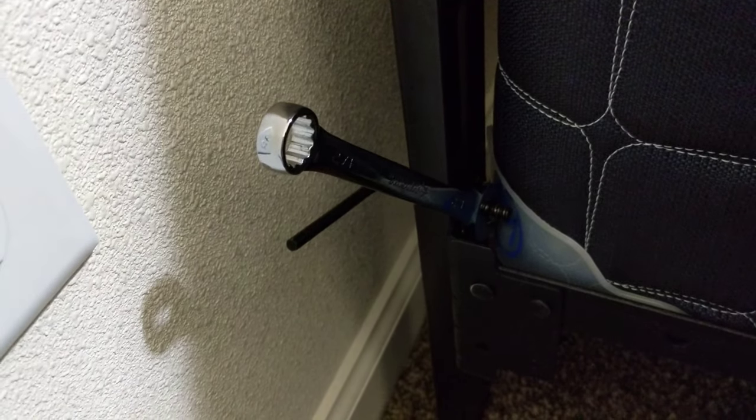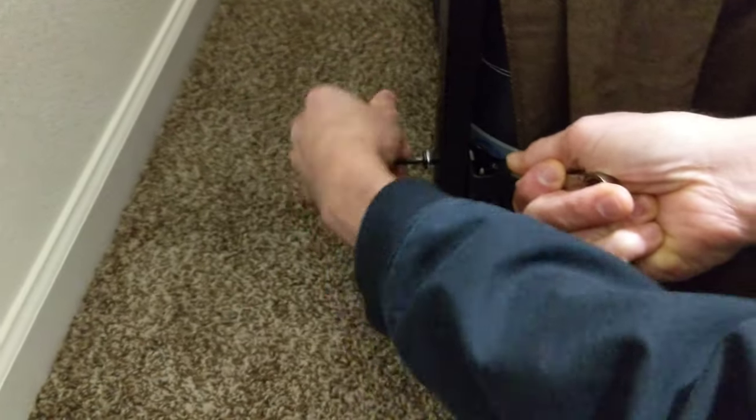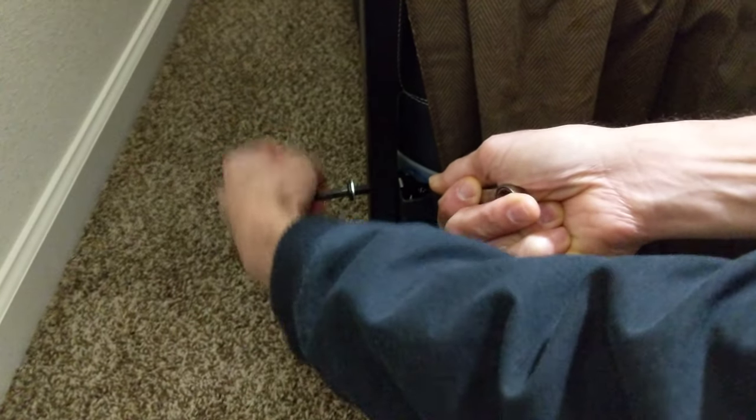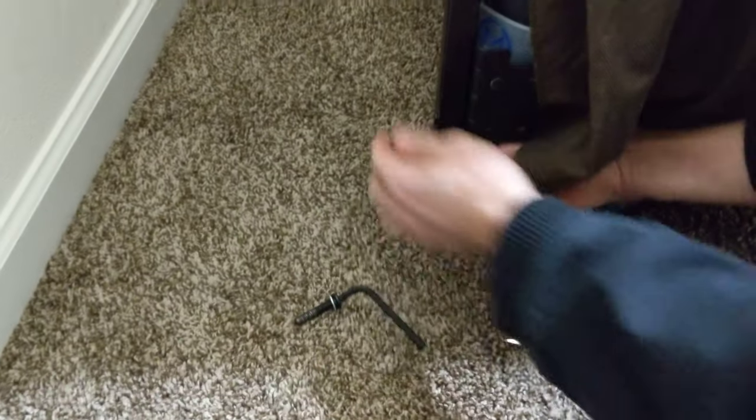We take the headboard out of the way. We're unscrewing this one — just hold the wrench in place and unscrewing this allen wrench here. Pretty self-explanatory, I guess.